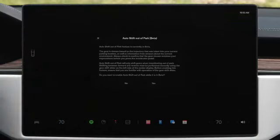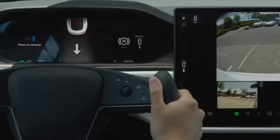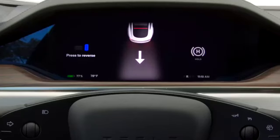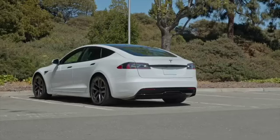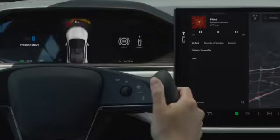With this setting on, when you press the brake pedal while in park, your Tesla will automatically decide between drive and reverse according to your surroundings. The intended direction shows on the instrument cluster. Confirm that this is the direction you want and just press the accelerator to go. Swipe on the touch screen to select a different direction.